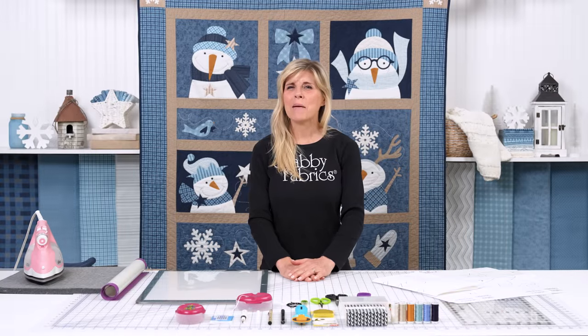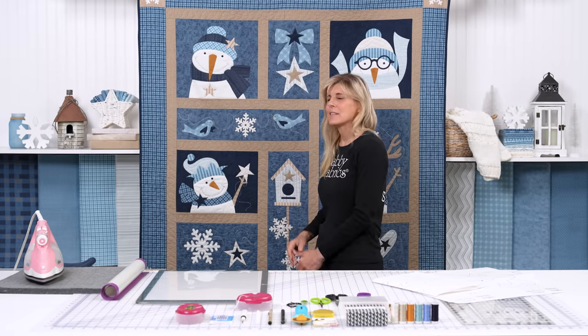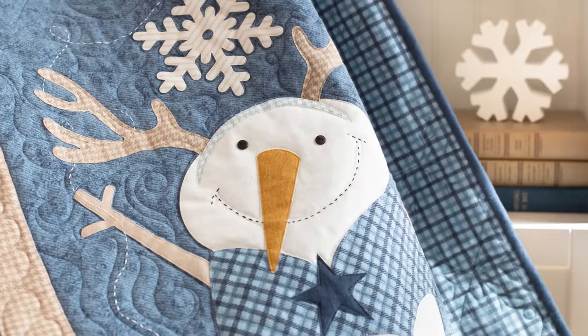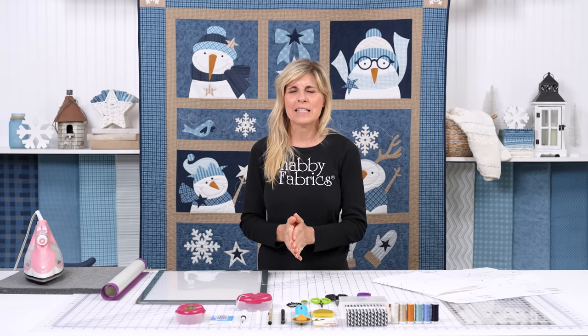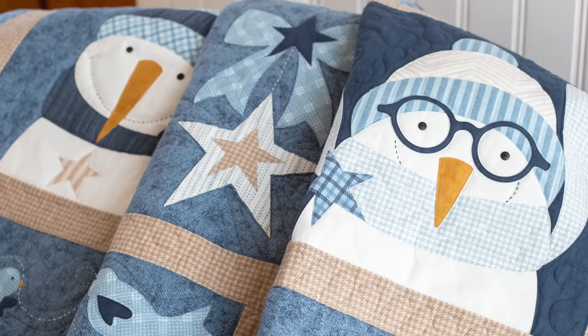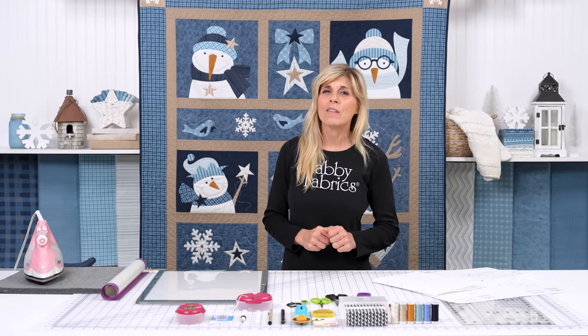Hi, it's Jen from Shabby Fabrics. We recently introduced Chilling With My Snowmies, this adorable snowman block of the month quilt designed by Deb Grogan. Customers are loving this, signing up like crazy. It's flannel, lovely and cozy, warm, with prefused laser cut applique, which we know you all love.